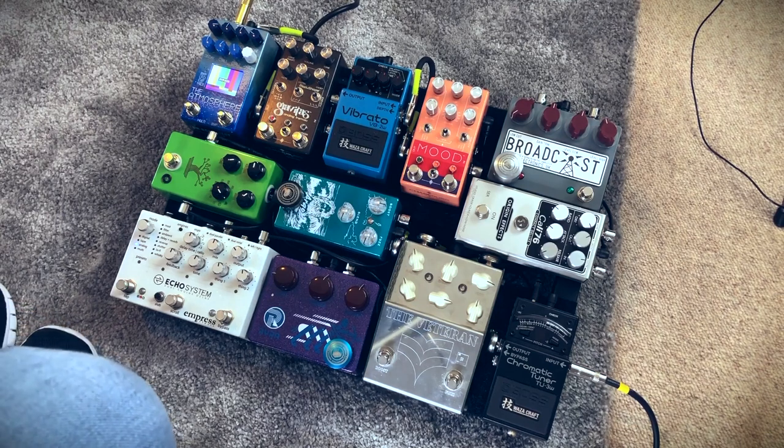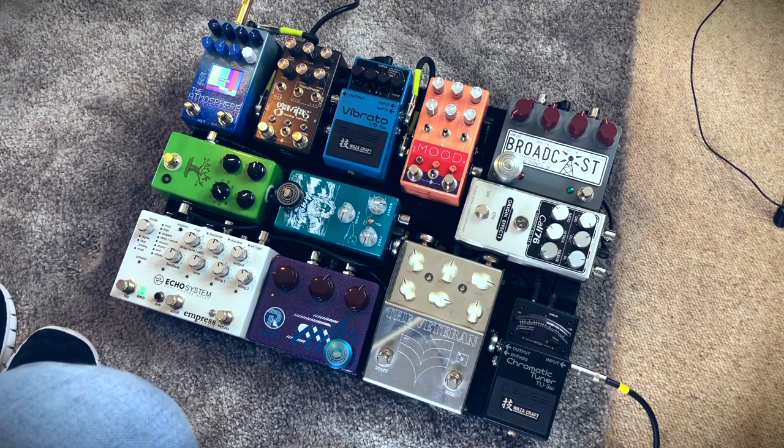After that, we're going into the Vibrato, which is probably my favorite modulation pedal of the whole Wazzacraft range. Just sounds great — sounds lo-fi, sounds old school. I'm a fan of it.